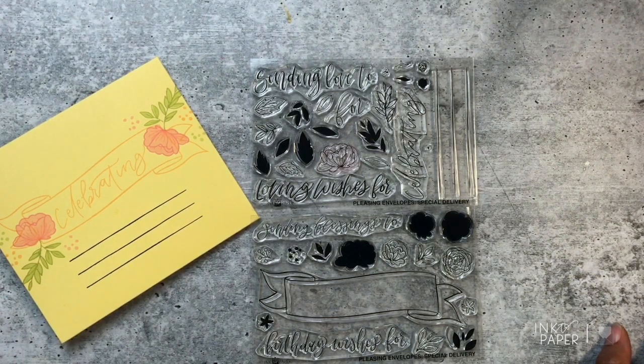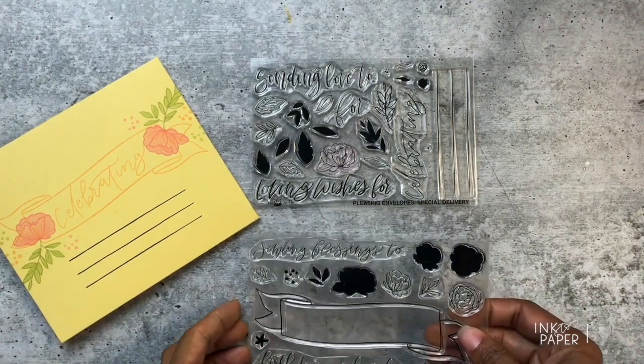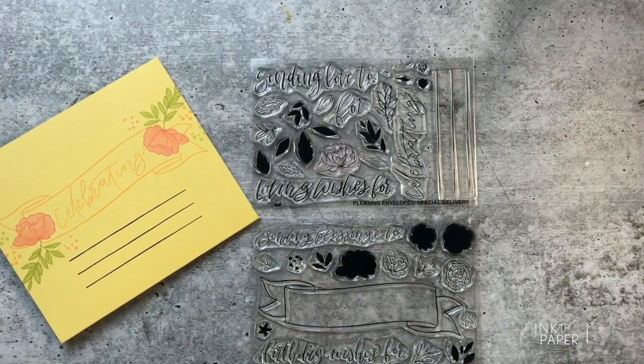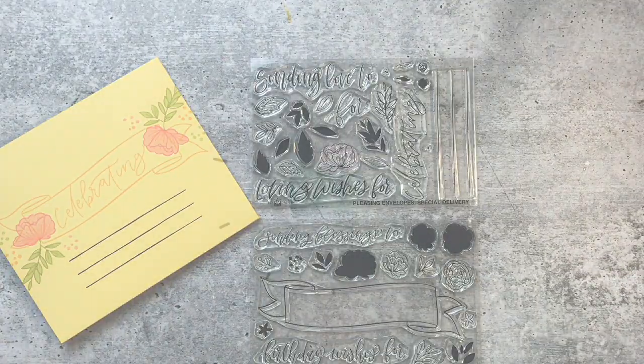I hope this product introduction video gave you some insight into what's included in this awesome stamp set, and I hope you make some great envelopes that coordinate with those beautiful cards that you all make. Thanks so much for watching — you guys have a great day, bye bye!